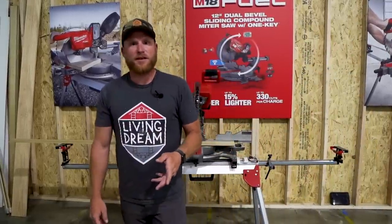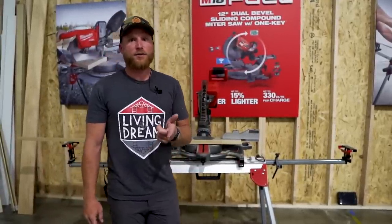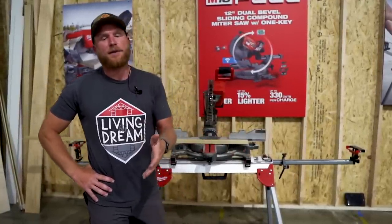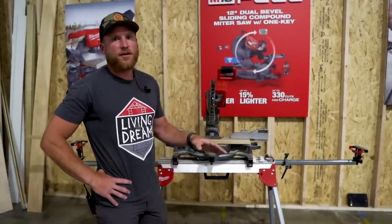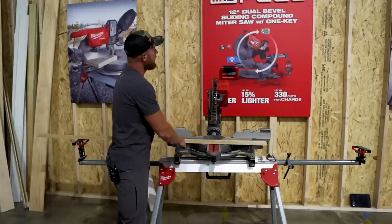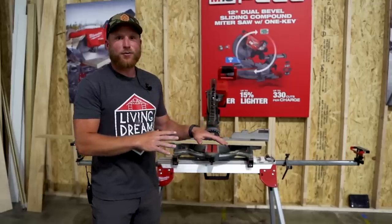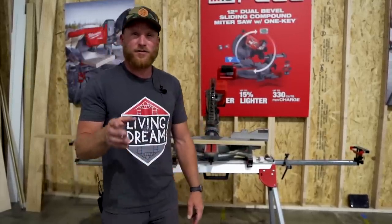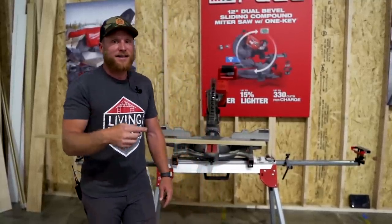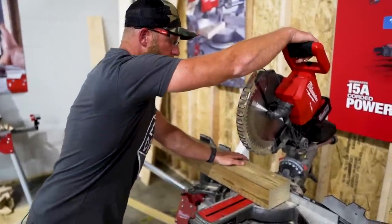Number three on the list is the M18 12 inch compound dual bevel miter saw. There are very few cordless options on the market — the DeWalt is one people have loved. This one weighs 60 pounds on the M18 platform, claims 330 cuts on one charge, and is supposedly 15 amp capable. Let's do some demos — starting with a cut through a pressure treated four by six just to show the capabilities.